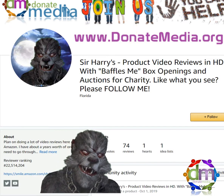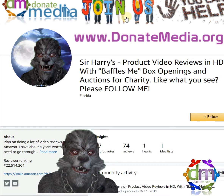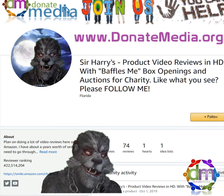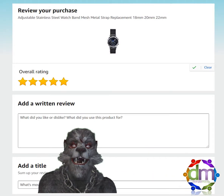I'm trying to knock out somewhere around six to eight reviews a week. I'm going through all my old orders right now to start. But if you have something you want me to review, let me know and I'll do my best to answer questions about it or review it.